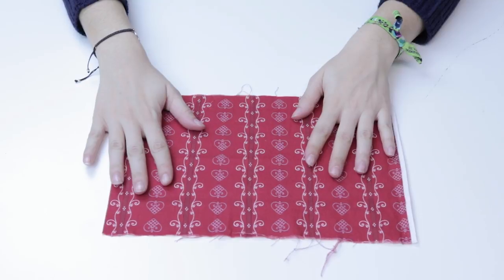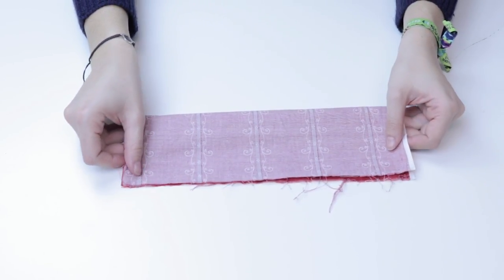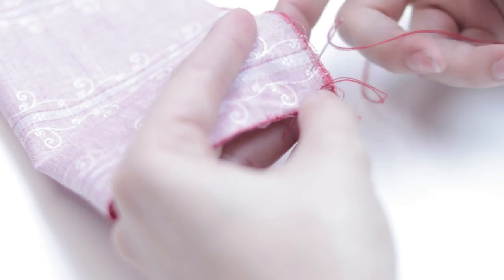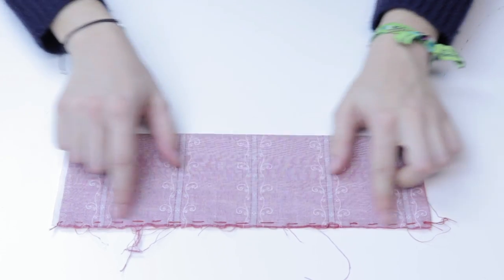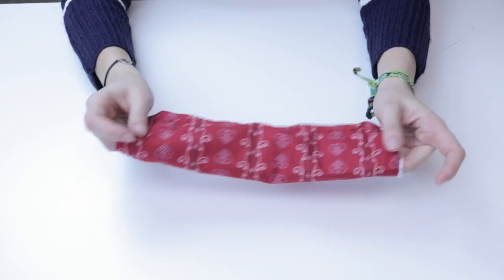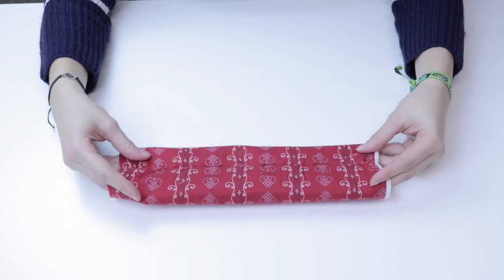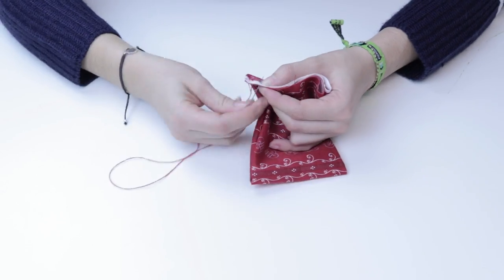The first step is to take our larger piece of fabric and fold it in half, taking into account that the side of the fabric you want to be visible needs to be on the inside. Once folded, sew the edge. When we're confident our stitches are in place, turn the fabric inside out and leave the line of stitches at the top. Then we repeat the process of folding the fabric, sewing the edge and turning inside out.